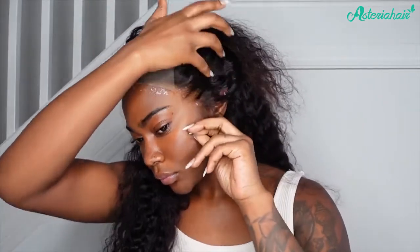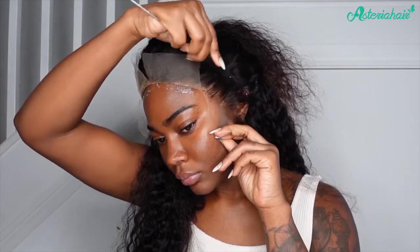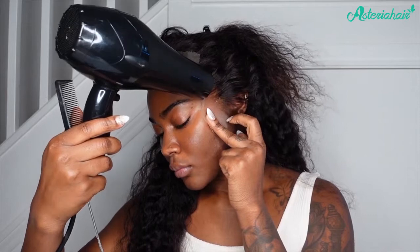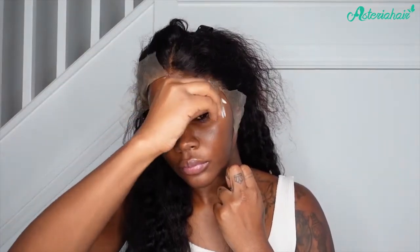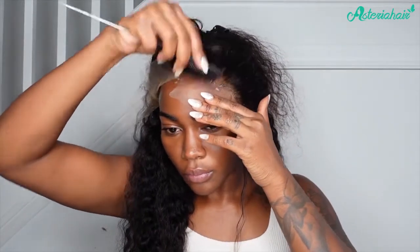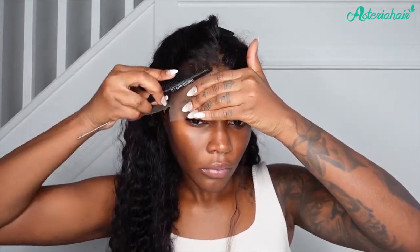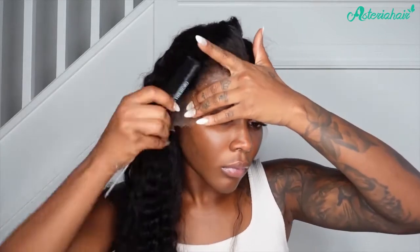Let me get into the full specs of this wig — it's a 28-inch deep wave, 13 by 4 HD lace front, and the density is 250, so it is quite thick and quite full. It gives you that proper Tina Turner, Beyoncé — whoever wears hair like this — vibes. It's really doing that, guys, it's so nice.